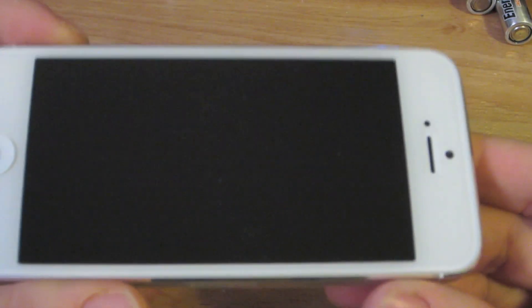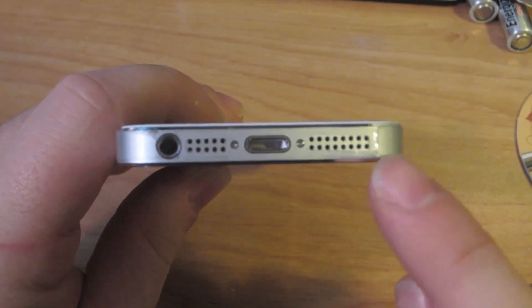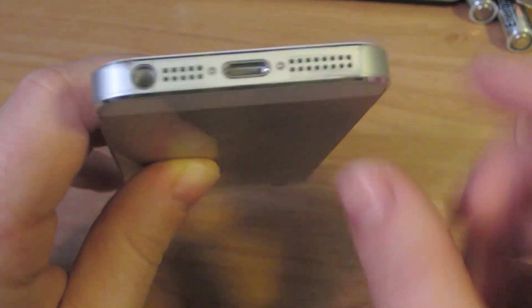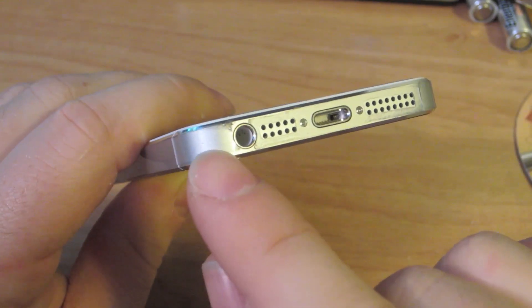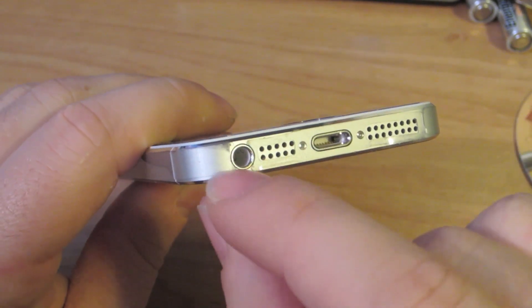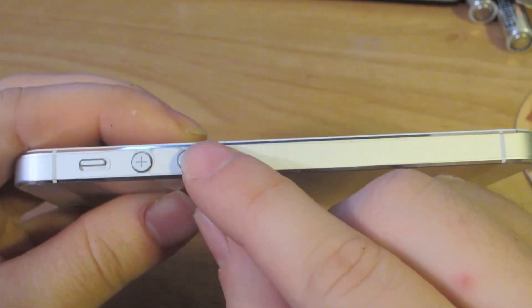This kit I got was case-friendly, so it will work with cases that come up over the edge like sliders or Speck CandyShells, so it won't pull up at all. Not a perfect install — there's a bit of a hazing and you can see kind of an orange peel effect. On the bottom you've got one piece for the speaker, the connector, and the microphone. It is not a perfect install so it is pulling up a bit at the edges, and around the headphone jack it's pulling up too.